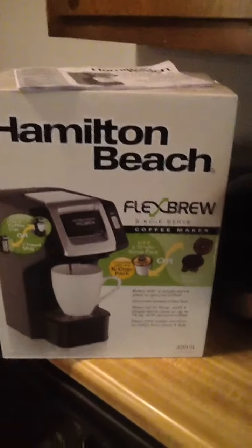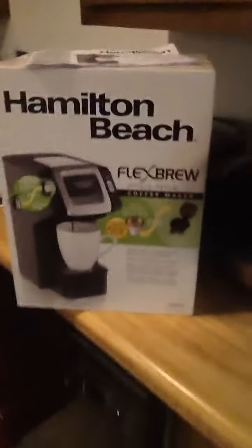Hello, welcome to K.O.G. Rob March YouTube channel. Today we're going to do a review on the Hamilton Beach FlexBrew coffee maker.